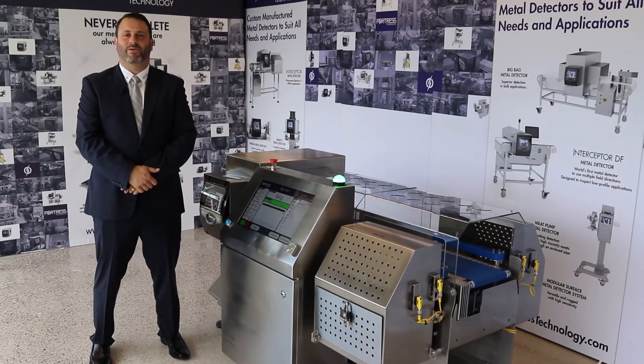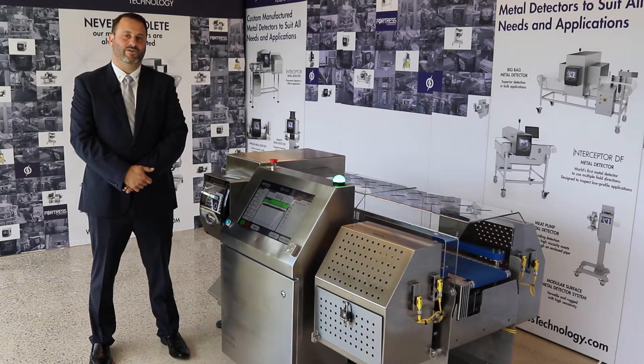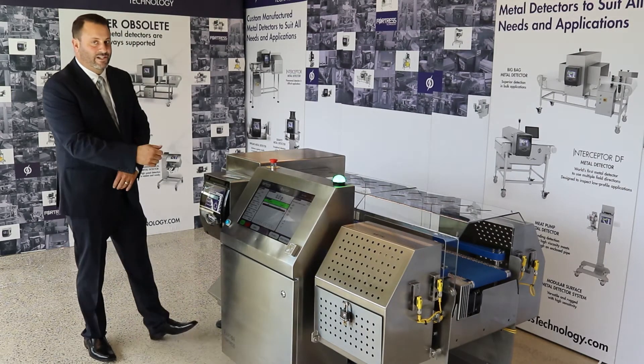Hello, my name is Pierre DiGeralmo. I'm a director at Fortress Technology. I take care of the Brazil office, Brazil operation. I'm here to introduce the Raptor 200, the combination system — metal detector and checkweigher.